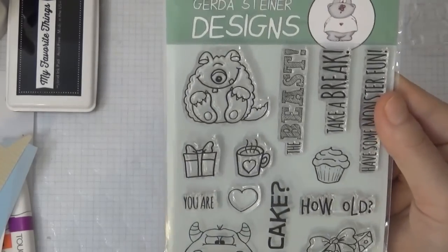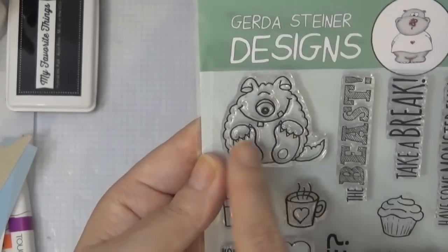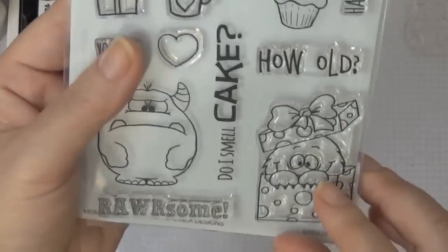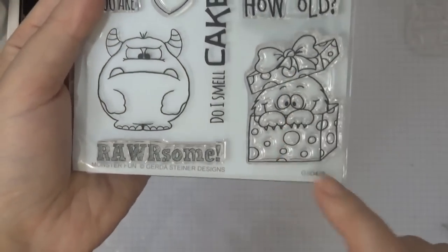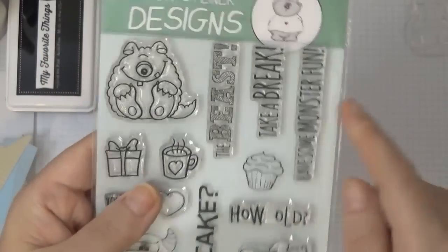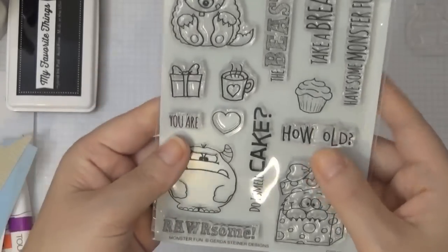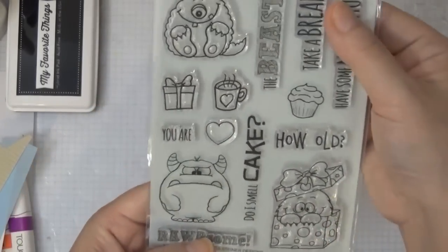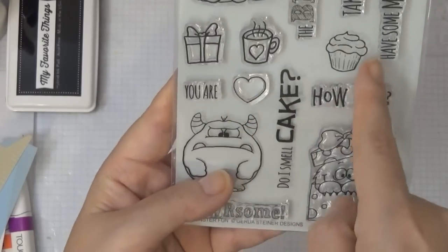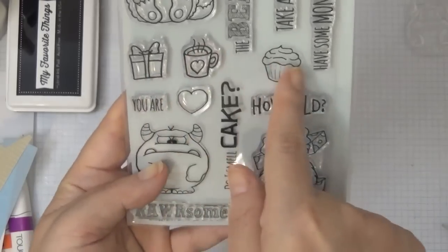This stamp set is super cute — I love these monsters. This top monster here reminds me of a baby monster playing with its little toes, and this monster here I just love his face, super cute. And then this little monster peeping out of a present. This stamp set also has tons of sentiments that you can mix and match to create for any occasion, and there are also little stamps you can add to the monsters or use separately. It's very versatile, just like all of her other stamp sets.